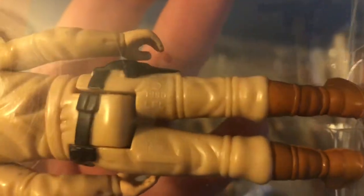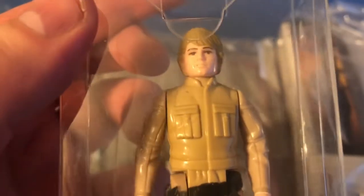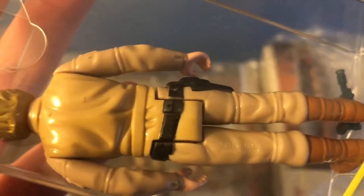Here is a no country of origin Luke Bespin brown hair variation. It's got the raised bar on the leg but there's no country of origin stamped on it. We have a Palitoy or tri-logo Luke Bespin with the olive colored hair, also no country of origin — you can also refer to this figure as having mustard colored hair.